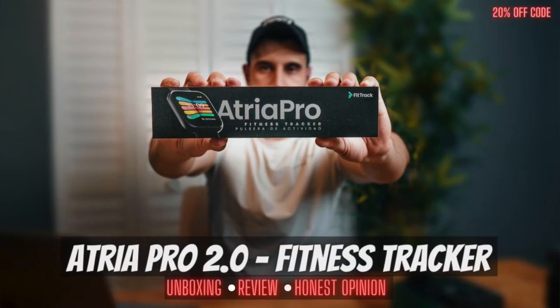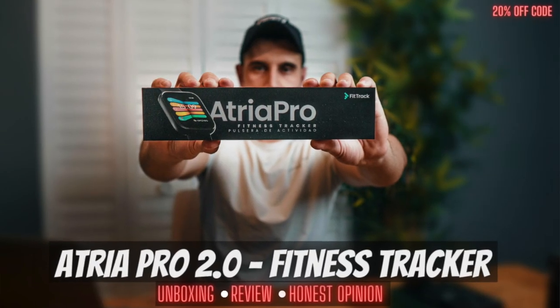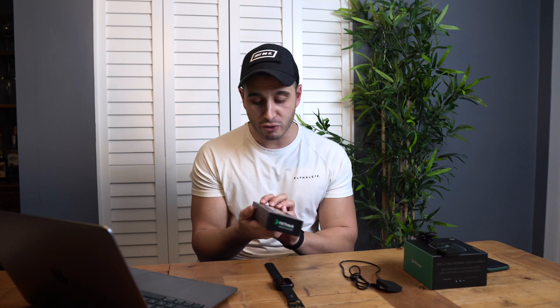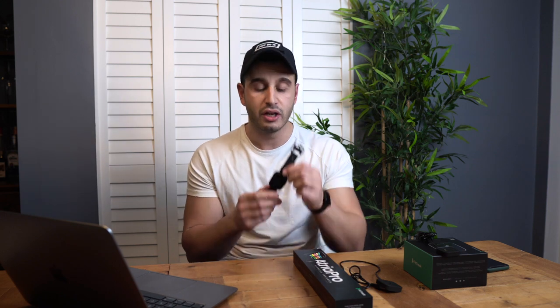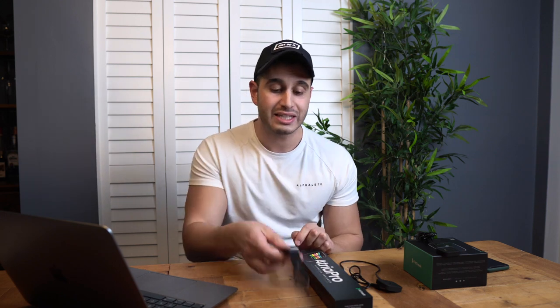What's going on guys, welcome back to the channel, welcome back to Material Blogs. We have a very exciting video for you today. As you can see from the title and thumbnail, we are about to unbox and do a full in-depth review on the brand new FitTrack Atria Pro 2.0. I do have the 1.0 on my wrist, but they just launched the 2.0 model a few weeks ago. Sit back, relax, let's get this video started.